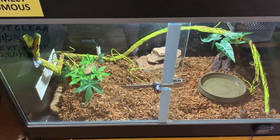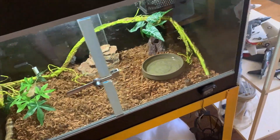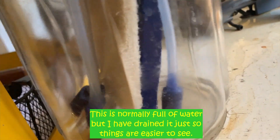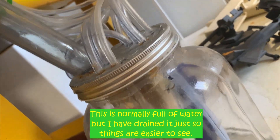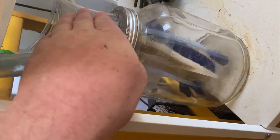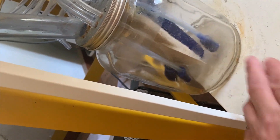I try to run this vivarium at about 66% humidity, and the way I do it is I built myself my own humidifier. The way this works is I have installed 10 air stones inside of this 3-litre jar by running 10 little tubes like this connecting in the air stones to it, keeping them down the bottom there.